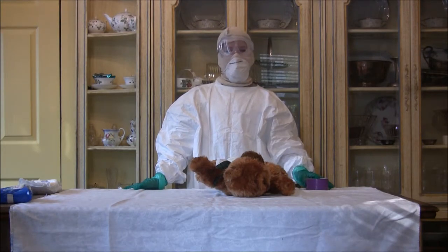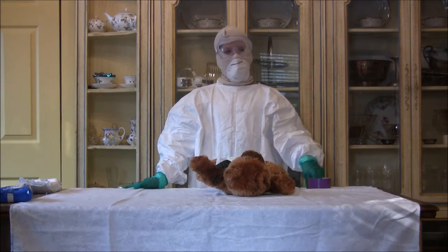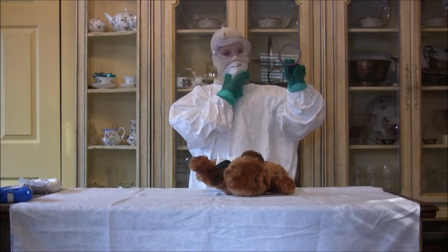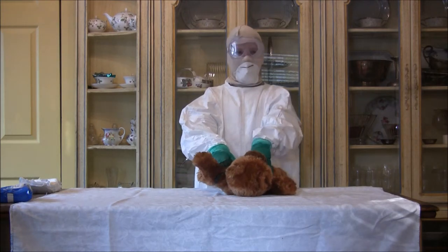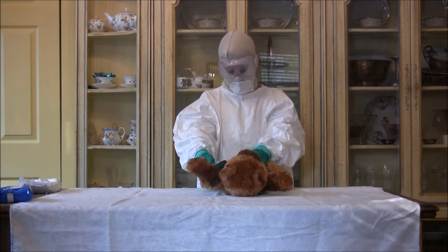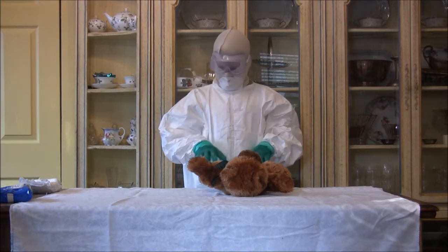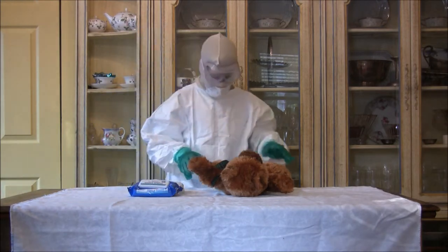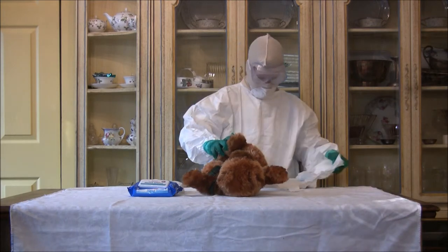Alright, now that you are ready to change the diaper and you're all in your proper clothing, make sure the baby is safe on the table. Now that you are ready, slowly and carefully unstrap the baby's diaper. Make sure you have your clean diaper and also a work manual.